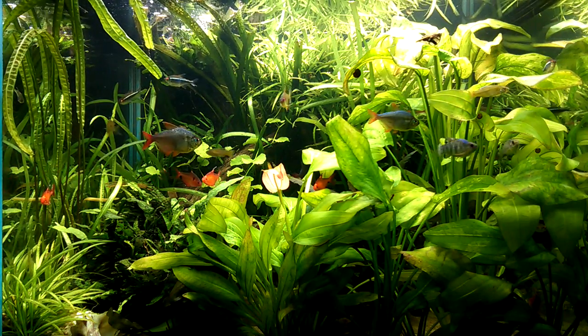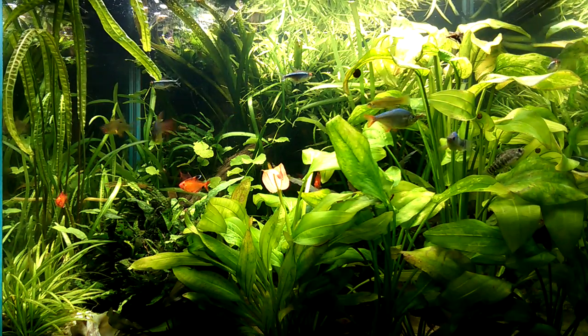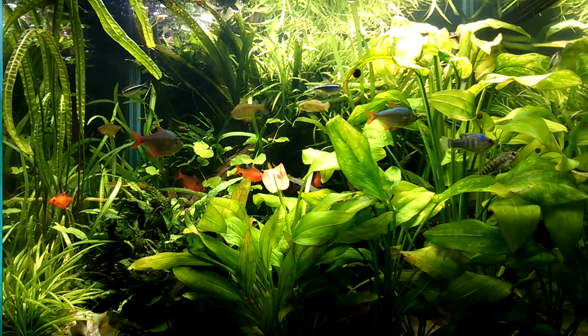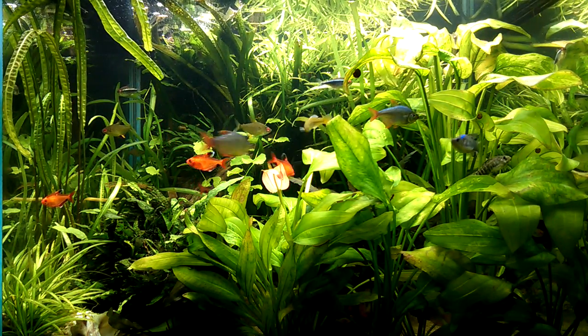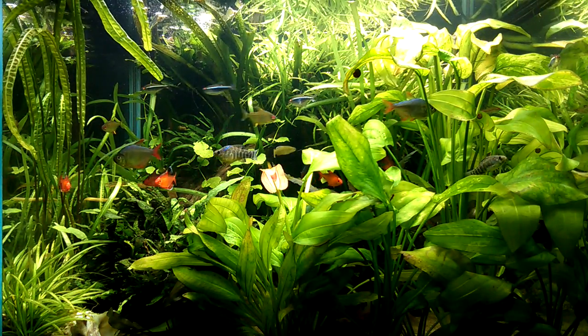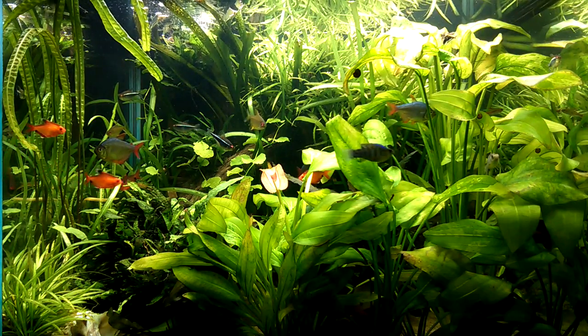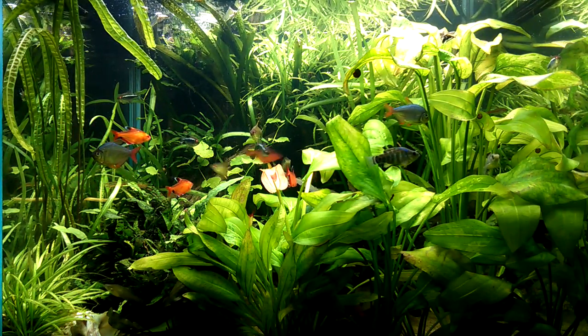For hair algae, I have American flagfish — Jordanella floridae. I have a male and two females, and they're pretty obsessed with hair algae. They'll eat regular foods, but if hair algae starts to rear its ugly head, they're on it. They love the stuff. As you can see, I don't have a real hair algae problem to speak of.